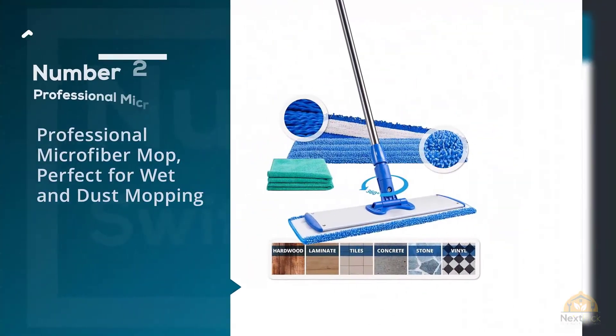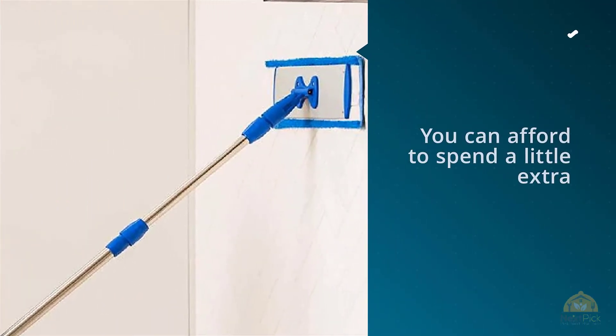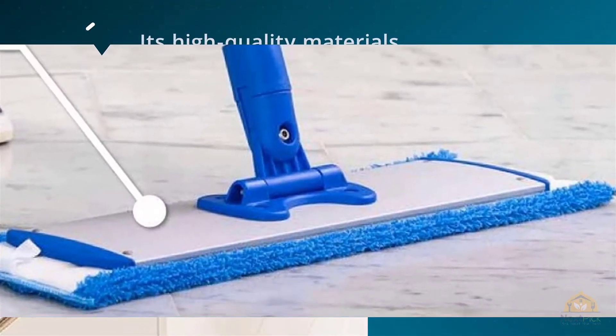Number two: Professional Microfiber Mop, perfect for wet and dust mopping. Although this is a tad pricier than other dust mops of the same 18-inch size, if you can afford to spend a little extra, its high-quality materials are so worth it.